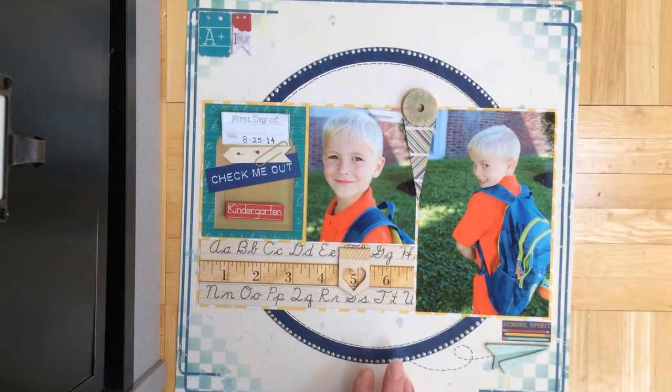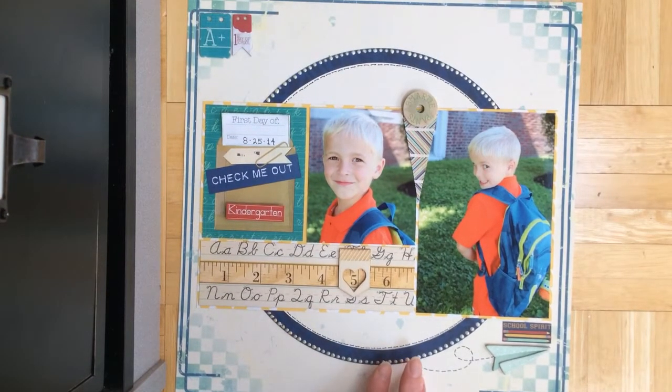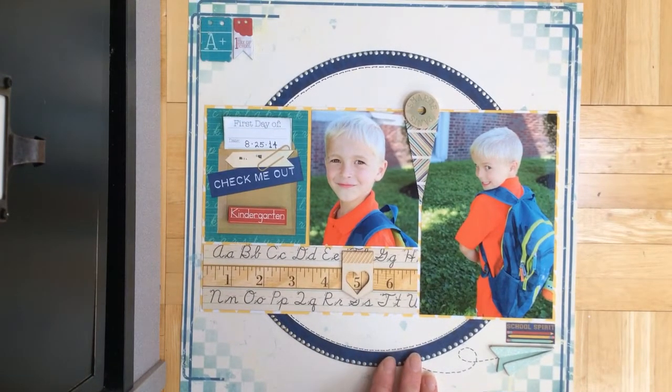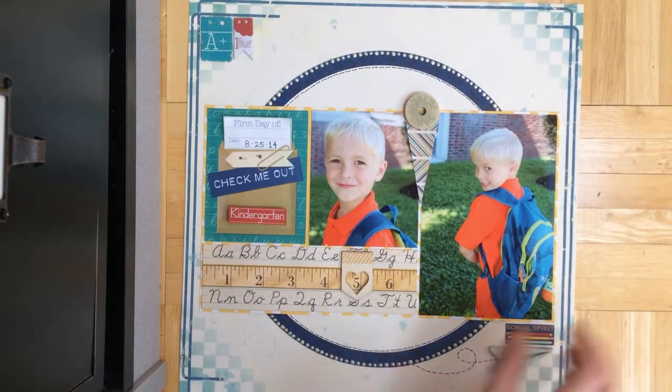I recently found a video I made a long time ago where he's like two and he's sitting in my lap and we're opening my favorite things package that I had ordered. He's so cute in that video and so little, and now he's already in school.